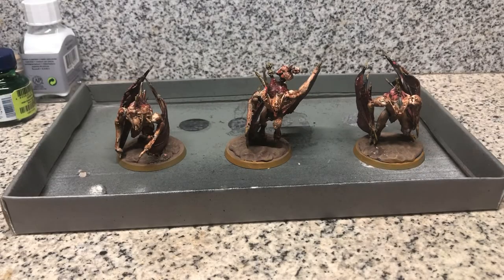Hey everyone, this is Owen from Research is Broken. Today I want to continue building my Flesh Eater Courts army — this time I'm building the Knights, the Flesh Eaters' heavy hitters. I'm planning to make a model that you can transform into either a Crypt Flayer or a Crypt Horror depending on what you need in your army. If you're interested, let's get to the working table.